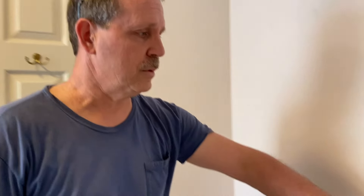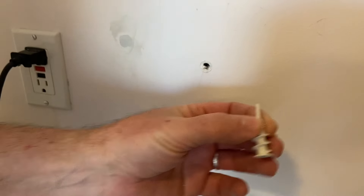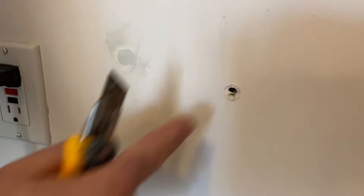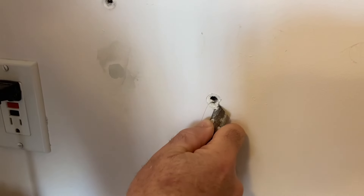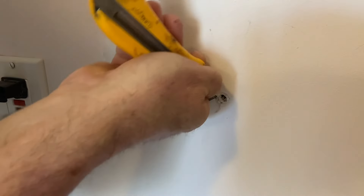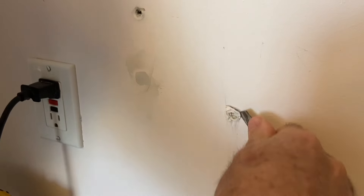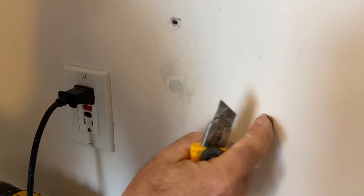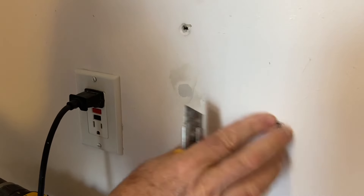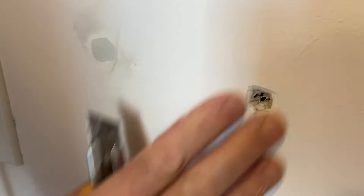One of the biggest mistakes I see people make is when they're patching holes. This is where a zip-it was used — if you're not familiar with a zip-it, it looks like this. When you have a place where there's a zip-it, you must cut the loose paper out from around it. If you don't, it'll always show. Take a razor knife and don't be afraid to cut a little extra out, cutting it into a v-groove. Make sure there's no loose paper showing, so when you feel it, it won't show up.